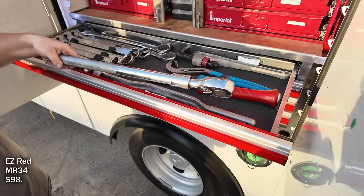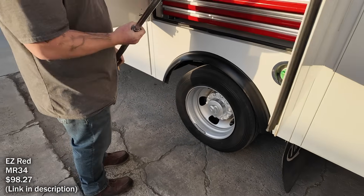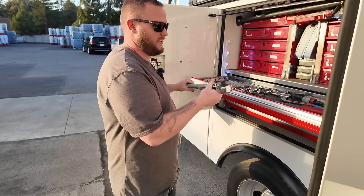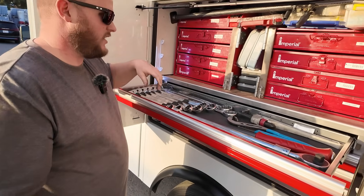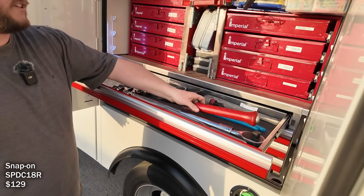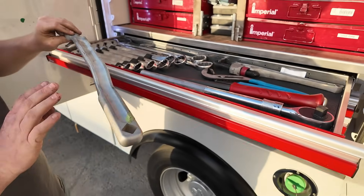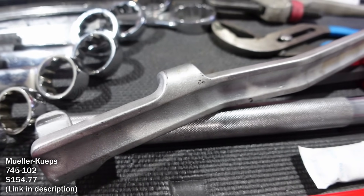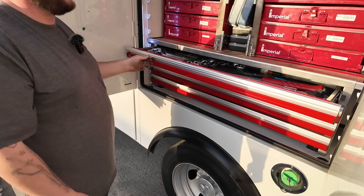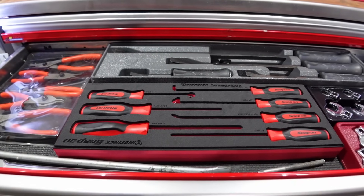I've got bigger wrenches right here. This is my three-quarter-inch — I love this thing, it's like the EZ Red extended one. I put some torque on it too; I've heard people breaking them but I don't use it that often. I've used this big one for hammering out races too. And this is a wrench extender — the biggest one they make.